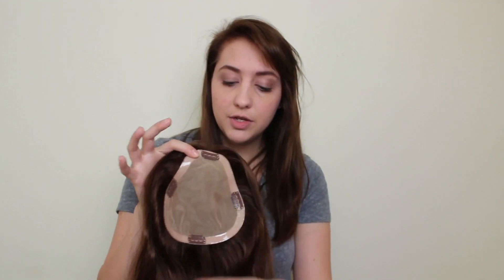It's great for different types of people who have different types of hair loss. So if you have more hair loss in the front, what you can actually do is just flip it around and wear it this way so that you have more coverage in the front.